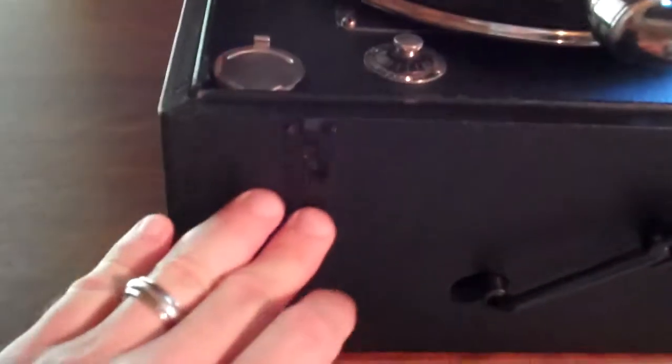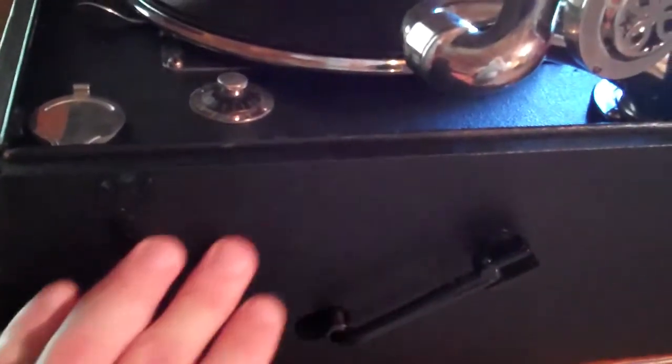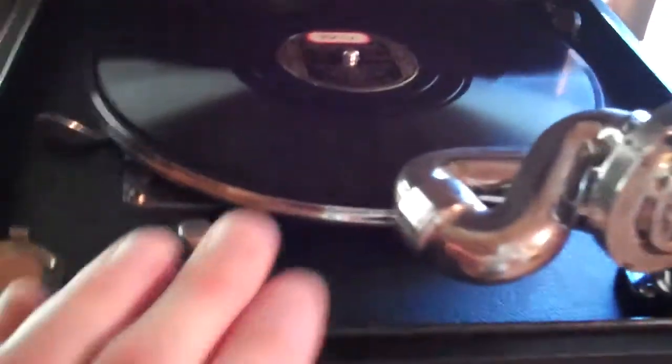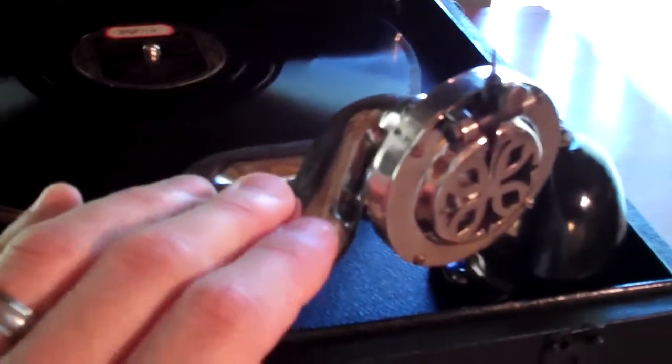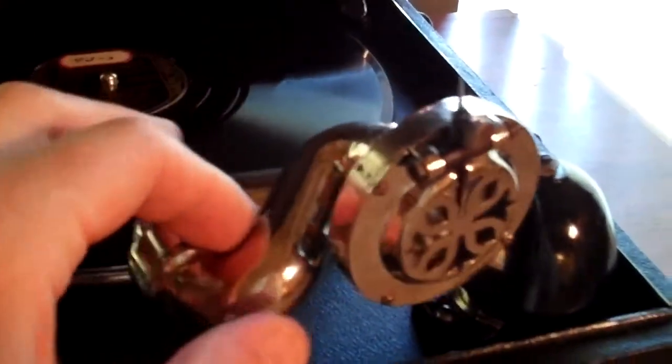As you can see, I restored this one here — rebuilt the case, restored the black there with black shoe polish and it came out like new. The nickel plating on this one was like brand new; I didn't have to do much at all, I just polished it up. As you can see, it shines really nice.